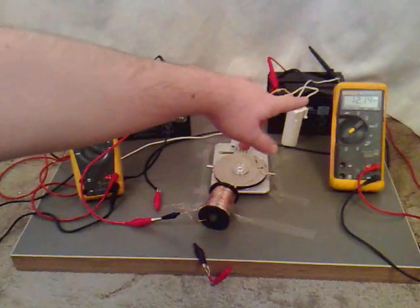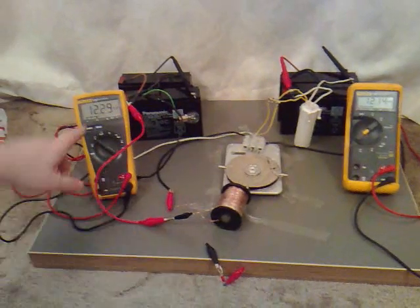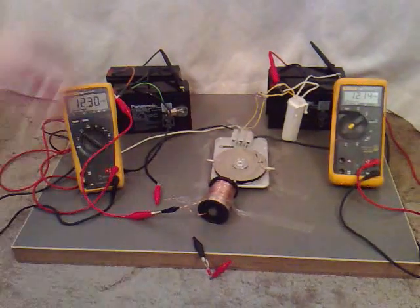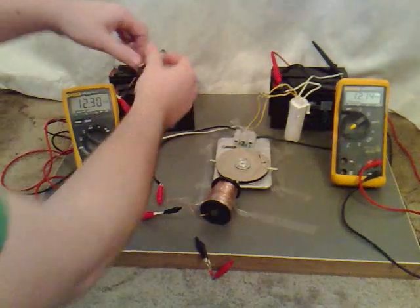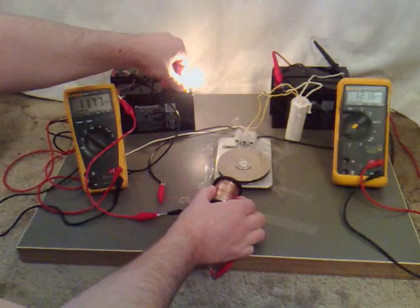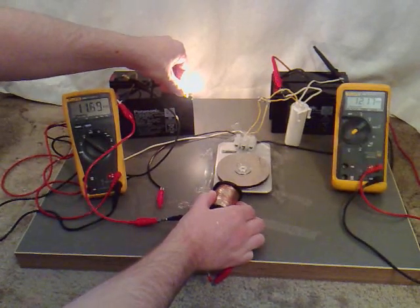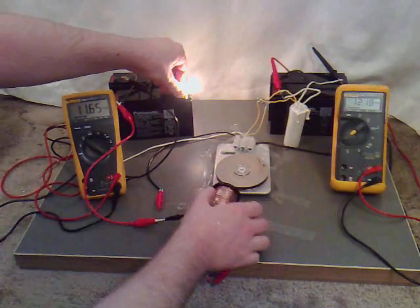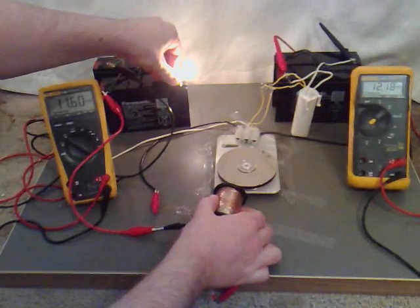Right, now as you can see we've got 12.14 volts on the charging batteries and 12.3 on the ones we're running. Now what I'm going to do is I've hooked up this little light so it flashes at the same time we get every pulse. Now at the moment we're charging at 12.17, 12.18 and the voltage on the other one has gone down to 11.62.